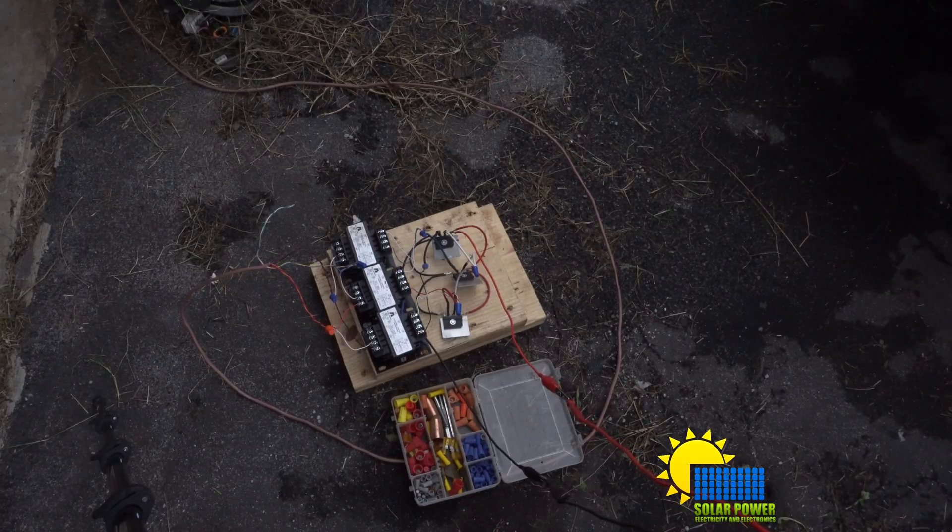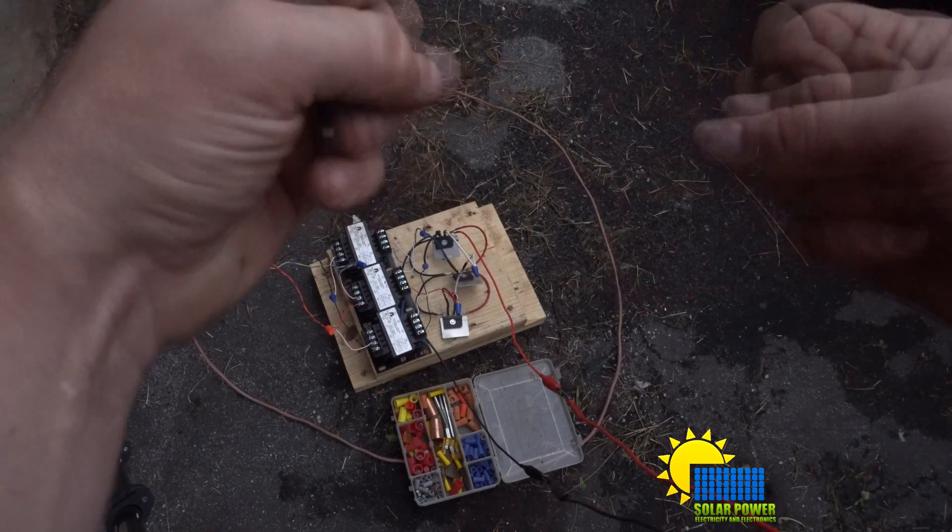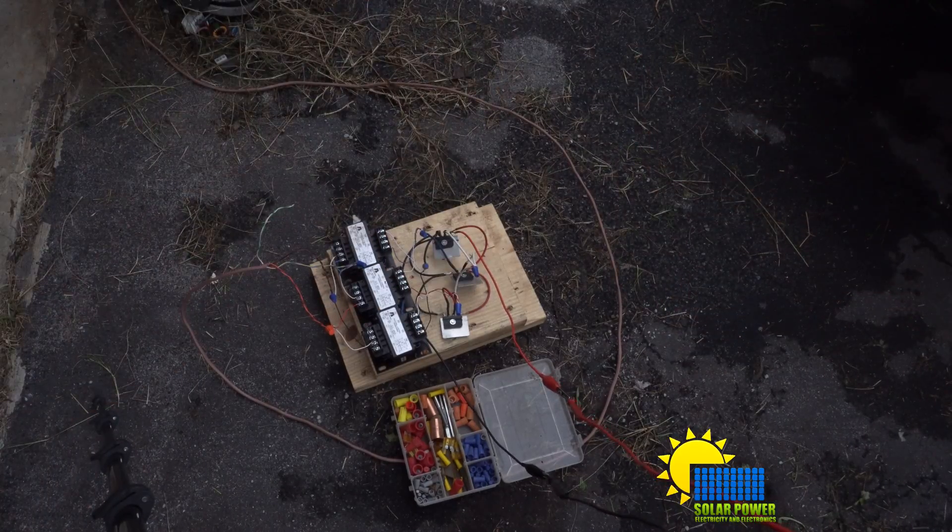Yahoo, sounds great! I'll see you guys next time. This is Phil at 20 with solar power, electricity, and electronics — peace out.